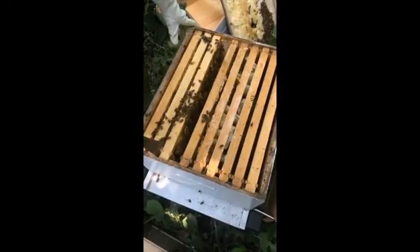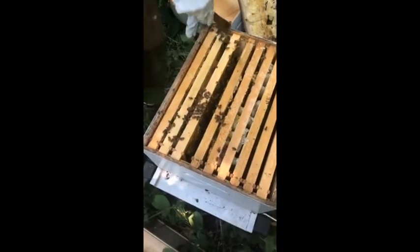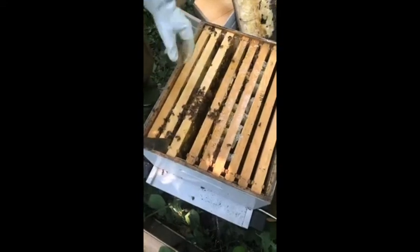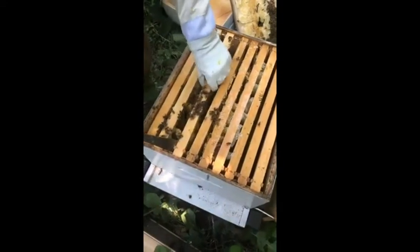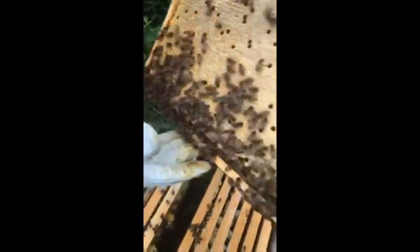We are definitely going to add the other box today to give them some more expansion room, even though they haven't gone all the way through this one yet. You don't want to open and go into these hives too often — you want to kind of leave them to do their thing. But we'll go ahead and get them set up for some more. This is all more brood — these are all more babies that are on their way. That guy's got a lot of pollen on him — he's definitely been out working this morning.